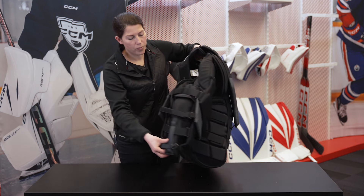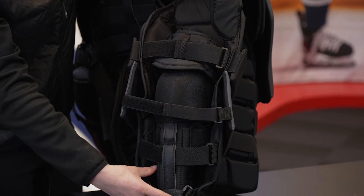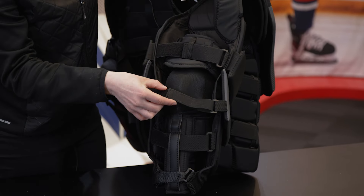Looking at the elbow, you'll also notice that it's a fully integrated design that extends all the way into the wrist area, with multiple strap adjustment points along both the inside and externally.